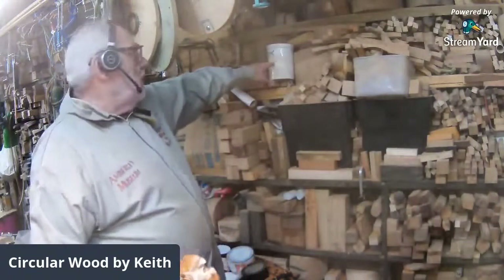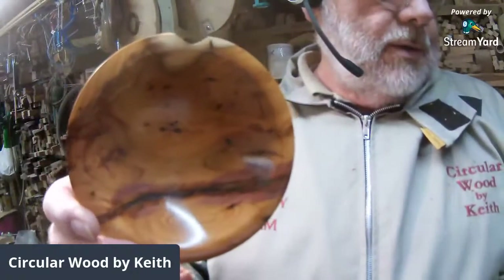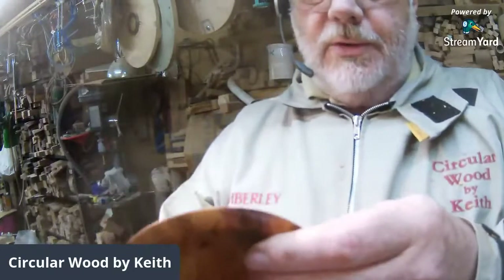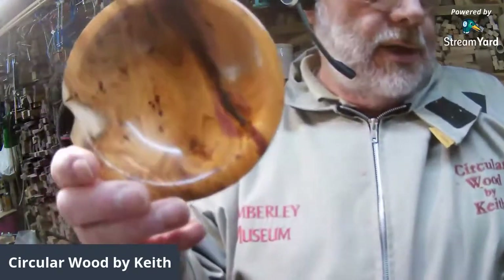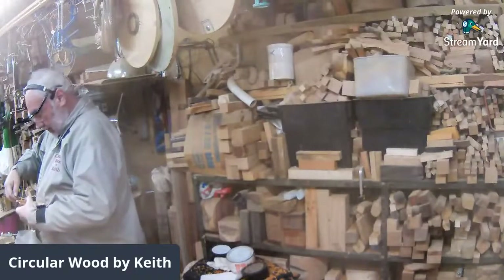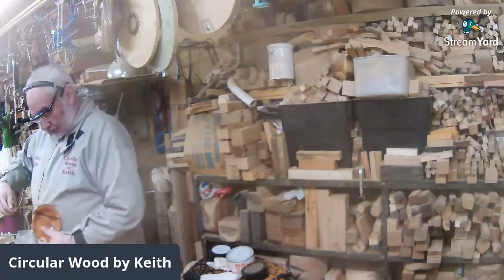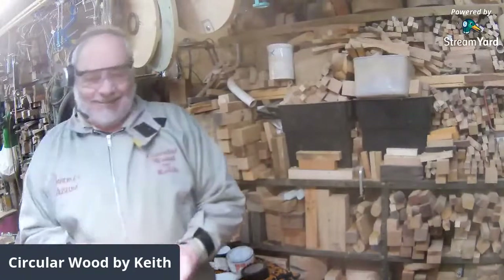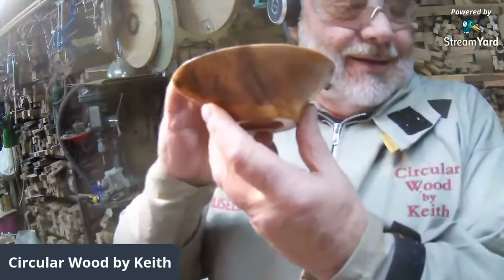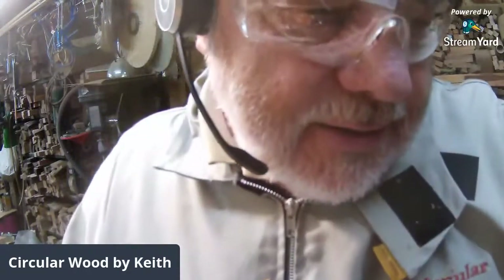That's an ice cream tub Ben, not a spindle blank. So from a piece of wood that a lot of turners would have disregarded because it was too rubbishy looking, we've got a nice bowl. Let me measure it for you — in real inches that's 140 millimetres by 45 millimetres. So guys, that's great — that's today's little live in less than an hour, or just on the hour.